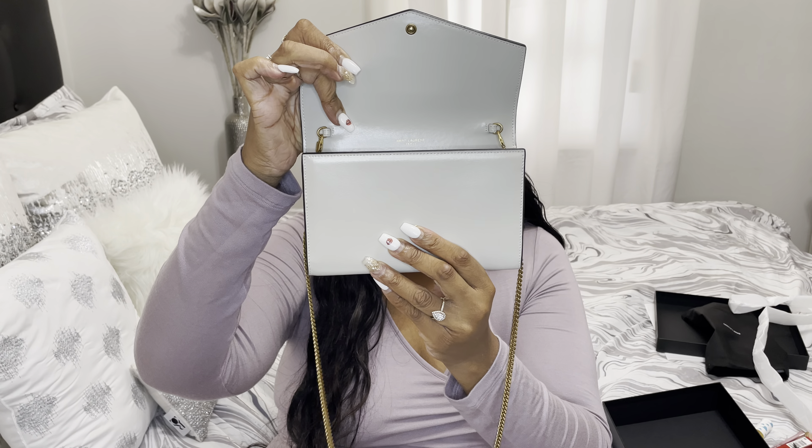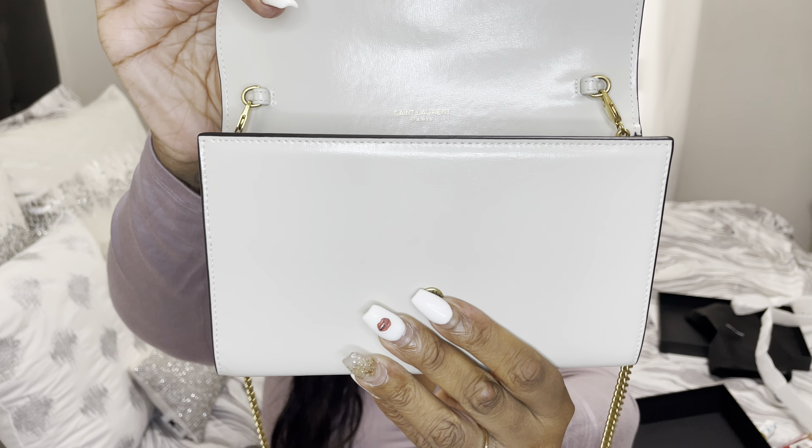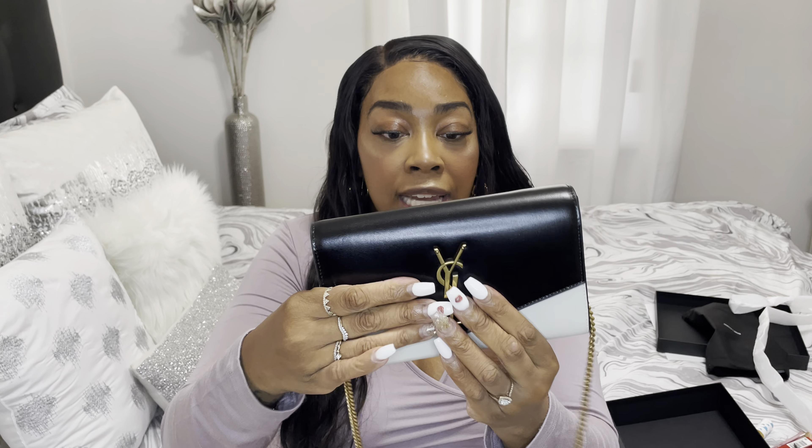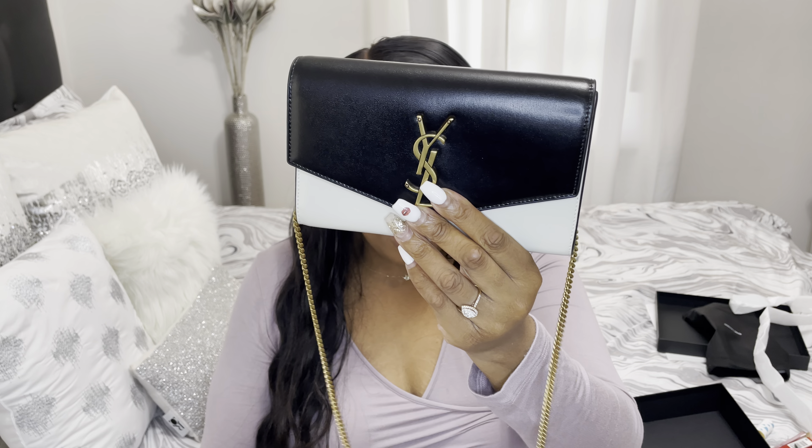The bag has a snap closure, which I'm going to open and show you guys so you can see it — and then it snaps back. This bag is 4.7 inches in height, 7.4 inches in width, and 1.1 inches in depth. Of course, this bag is made in Italy.